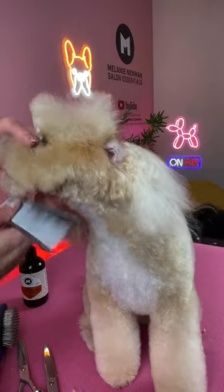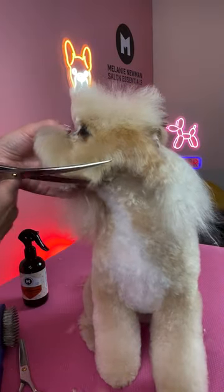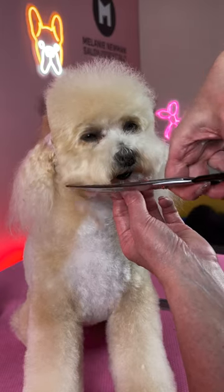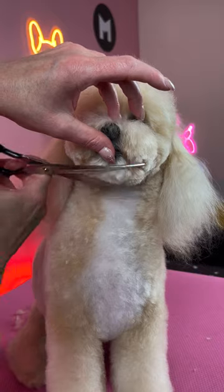Move the ear back over the head and comb the hair down. Scissor a round circle from the start of the muzzle, finishing at the ear. Then scissor the other side, tidying up the jawline while scissoring that round shape.